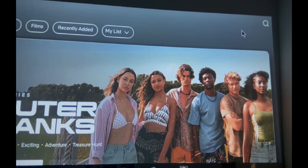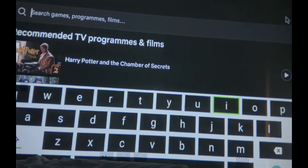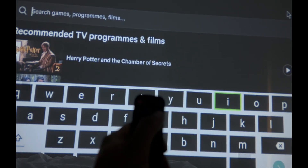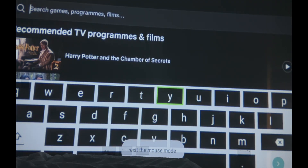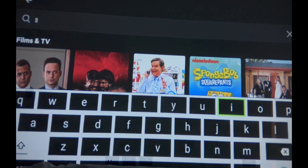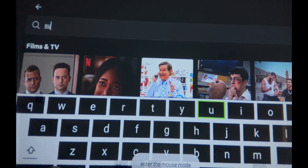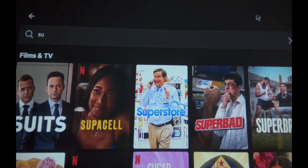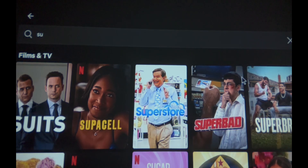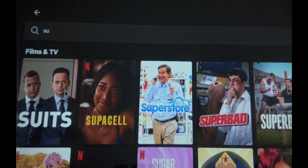Go up to the search bar, then exit cursor mode and type in 'Suits' because it's easier that way. Suits comes up at the top. Go back into cursor mode and select Suits — as you can see it works.